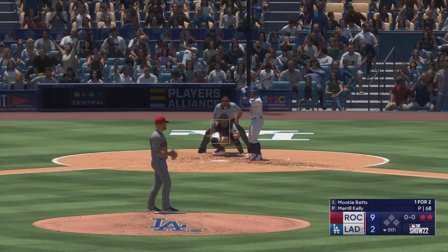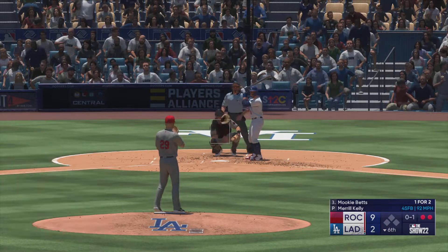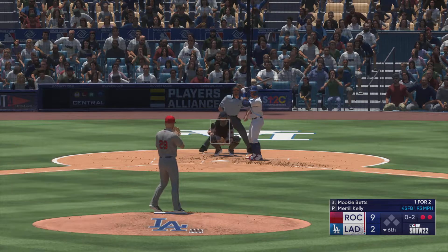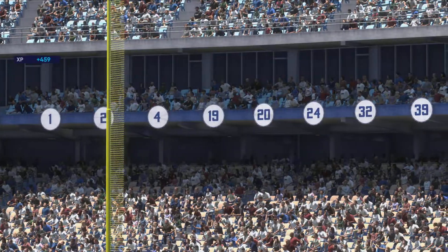Two down now, and here is Mookie Betts — a guy who makes an impact not just at the plate but also in the field. 0 and 2 as he waves at that one. Swing and a miss!